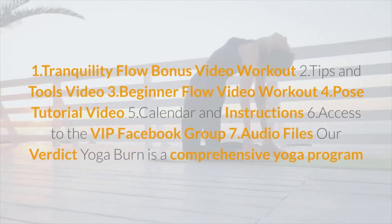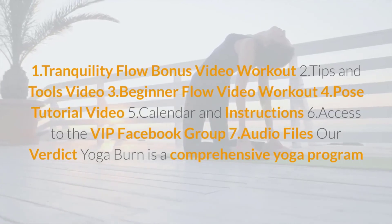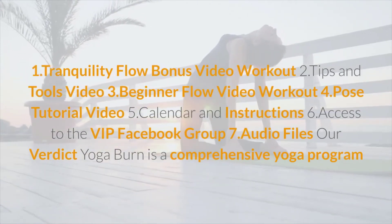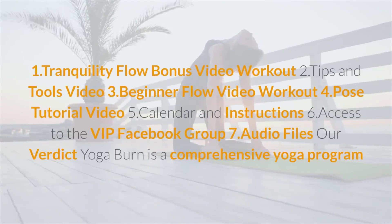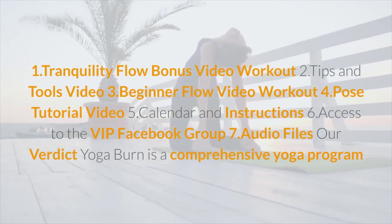You also receive some bonuses: a Tranquility Flow bonus video workout, a tips and tools video, a beginner flow video workout, a pose tutorial video, a calendar and instructions, access to the VIP Facebook group, and audio files.